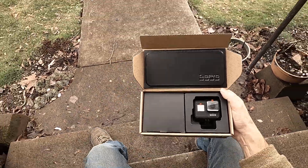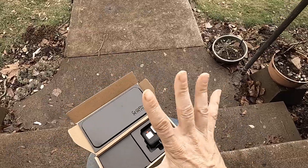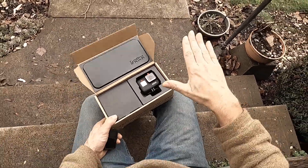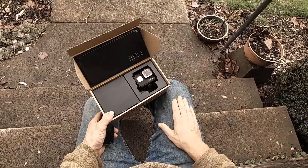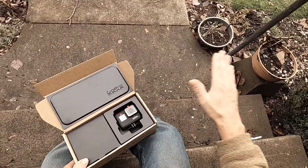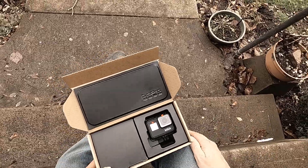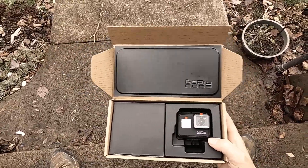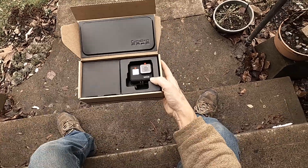I'm using the GoPro Hero 8 and this is about my fifth take on this video, just because the GoPro Hero 8 is that way. You push the record button and you have no idea what the camera is going to do. The GoPro Hero 8 is just full of glitches and it can do anything.